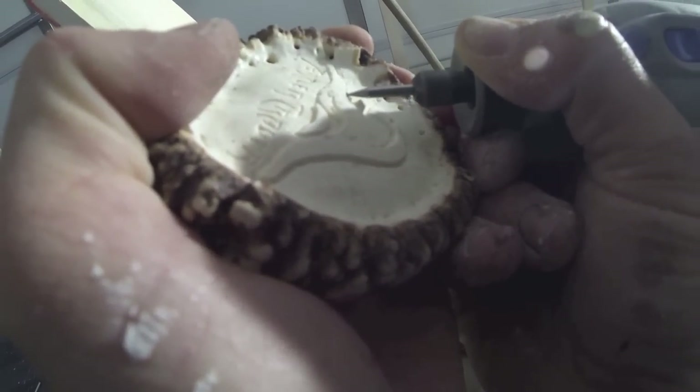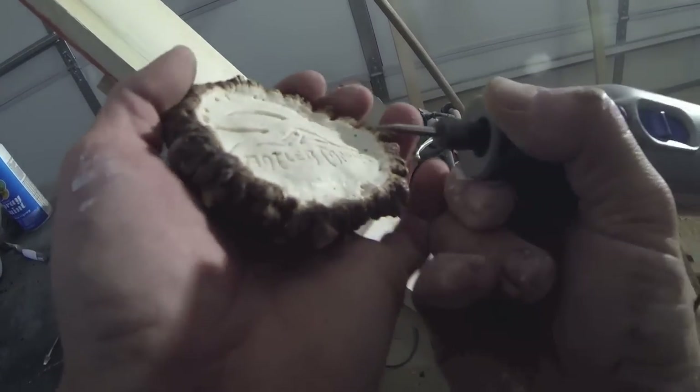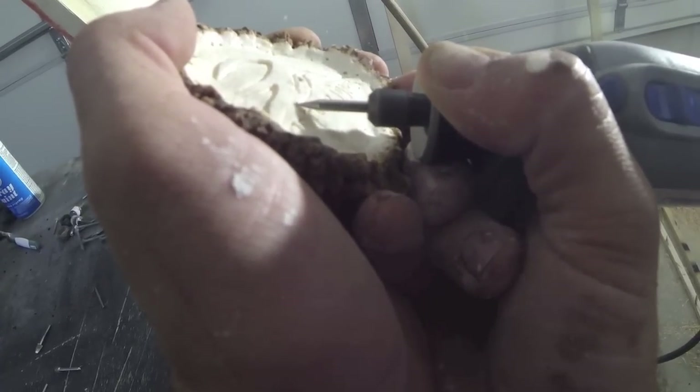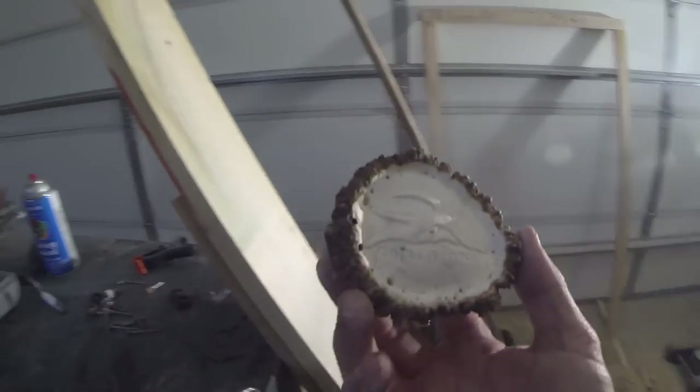Once I get the majority of the buckle smoothed out, I'll go back with either the 1/16th or 1/32nd inch round bit and give the whole design a little more definition — whether cleaning up the edges or outlining the whole thing. Once you've got it looking how you want it, you can go through and start putting the hardware on.